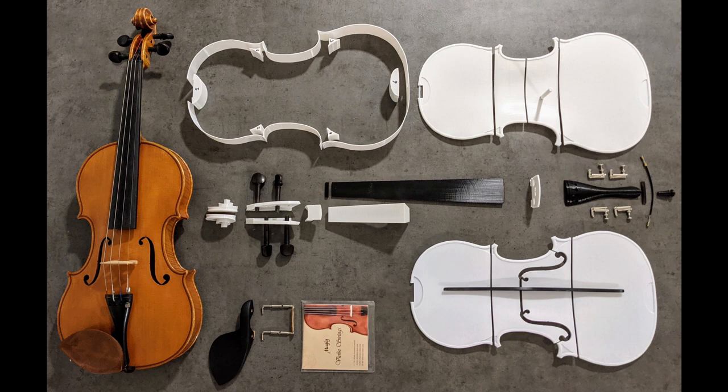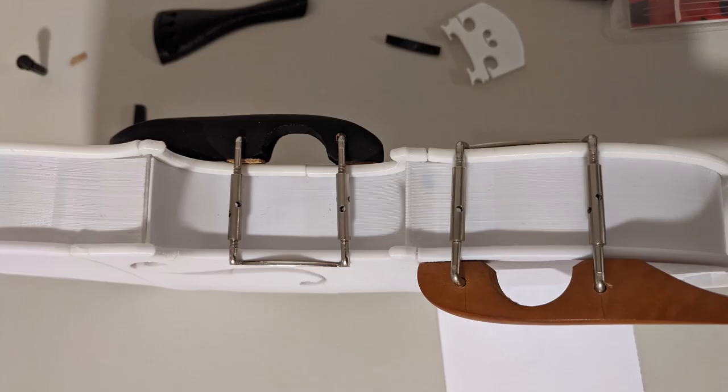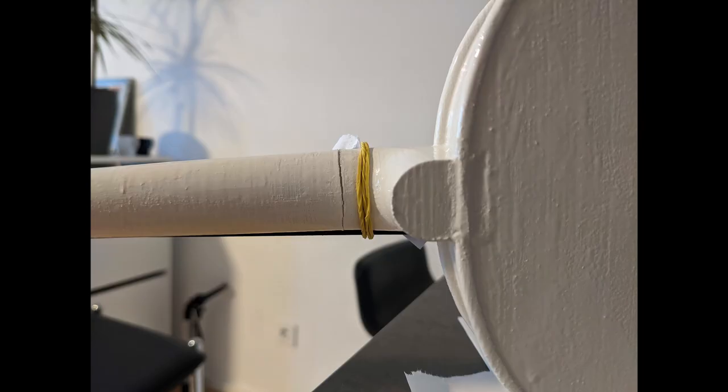It's also worth mentioning that not every piece of the violin can be printed. There are a couple of pieces like the pegs, the fine tuners, and the strings themselves that were not possible to print. Assembling the parts was a little bit harder than I had expected because some of them were not fitting exactly. At some point I attached the neck of the violin and it was a little bit tilted to the side, which was definitely suboptimal and looked a little bit weird — but it took a bit of time and eventually worked.